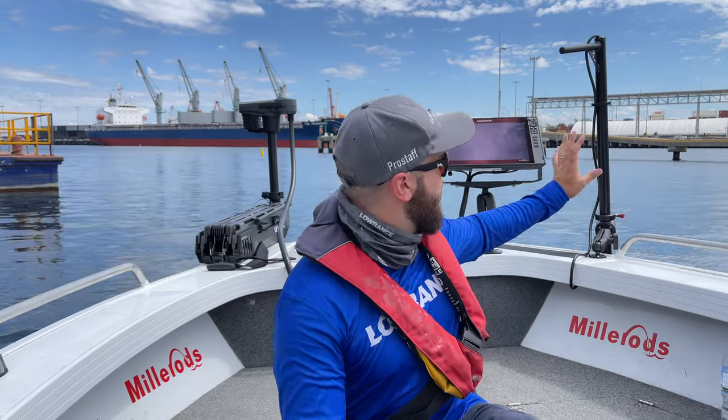And behind me is the business end of the boat. We've got our Lowrance Ghost 60-inch model, a HDS Live 16 and an Active Target module and transducer on a third-party GFAB Engineering pole. This allows us to quickly and easily scan around, identify the structure that's holding fish and fish it effectively.